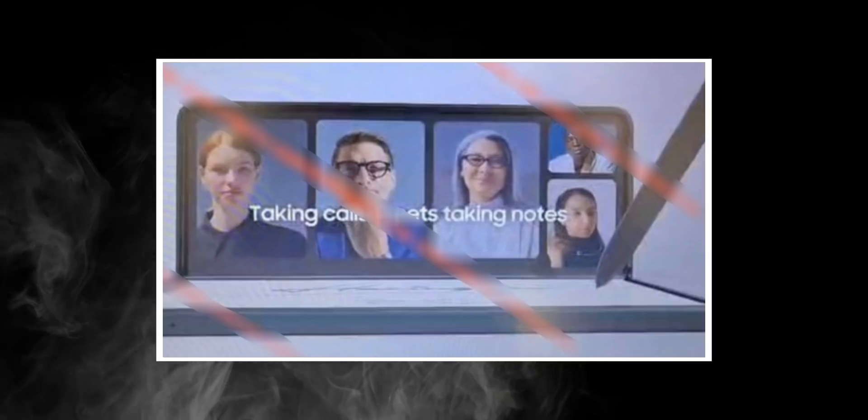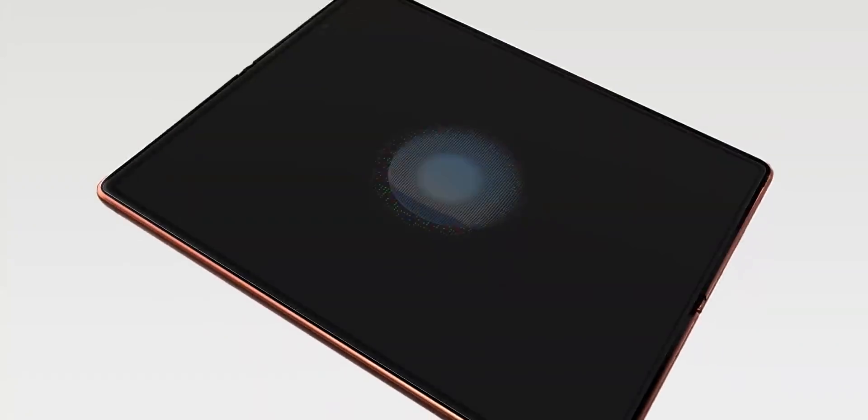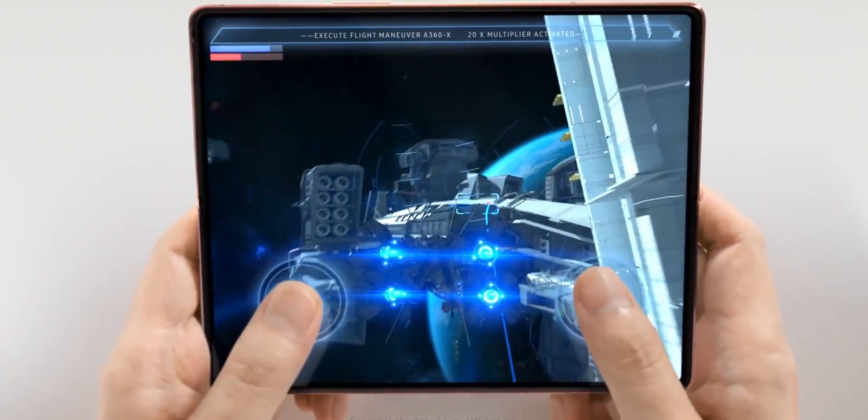One of the images shows the S Pen being used to take notes while on a video call meeting. The phone will reportedly come with a hybrid S Pen with a soft tip so as to not damage the inner display. Samsung is also using a more durable ultra-thin glass by doubling its thickness.